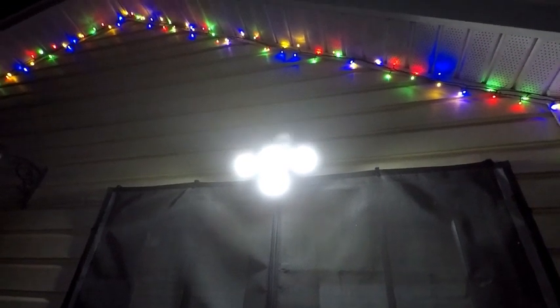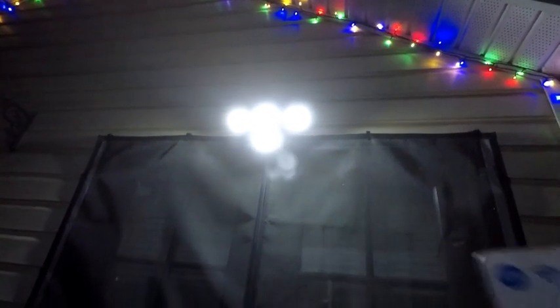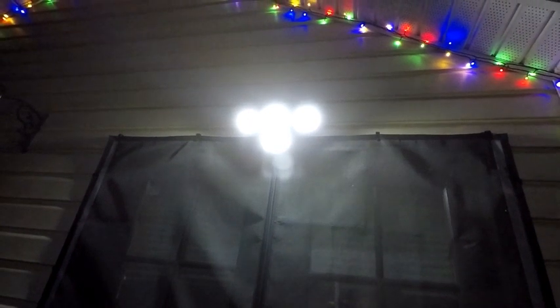It's nighttime and the lights are nice and bright. Turning them off with the remote, then back on. So now demonstrating mode one, mode two, and mode three.